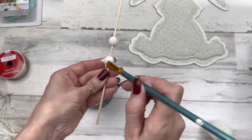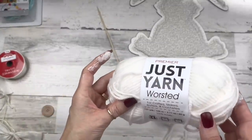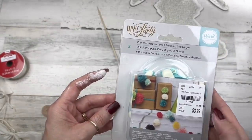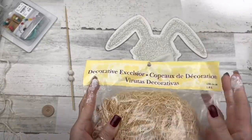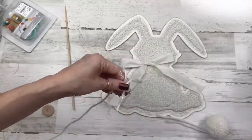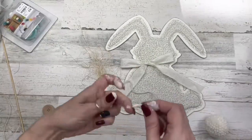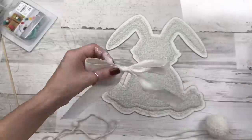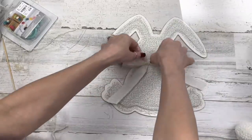I've made a pom-pom using yarn from Dollar Tree and one of these pom-pom makers — you can find them on Amazon or there are lots of YouTube tutorials on how to make one without a maker. I'm going to use some ribbon from Walmart made into a bow, a little bit of excelsior, and some white twine also from Walmart. I'm going to add a bead to each end of the tails of the twine bow. Setting that aside, I'll go ahead and glue on our ribbon bow.